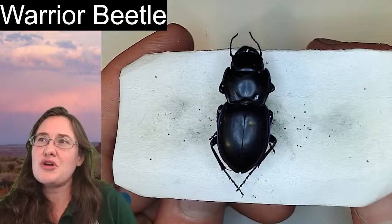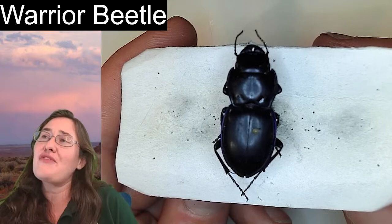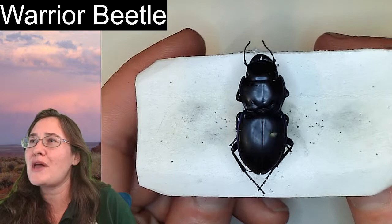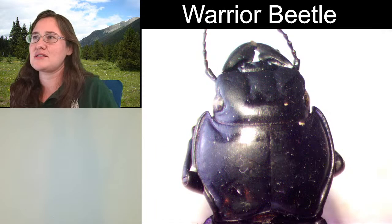When I think of a warrior beetle, I kind of think of predatory tanks. They are fairly quick. When you pick them up, they do release a toxin or a poison that doesn't smell very good. And they have super mandibles, so they just eat everything.